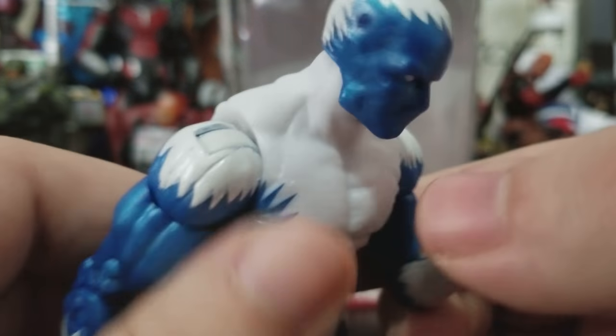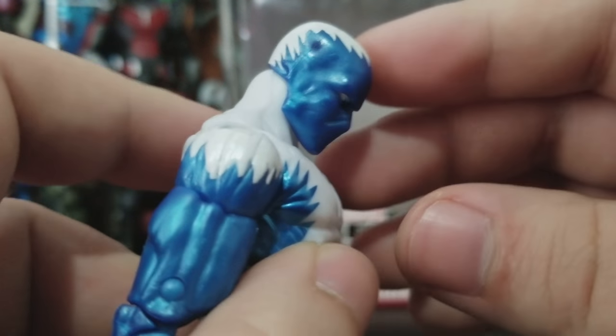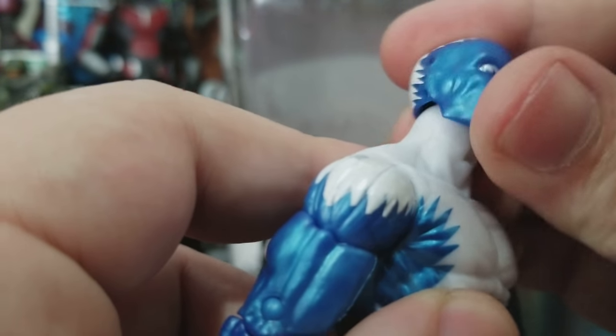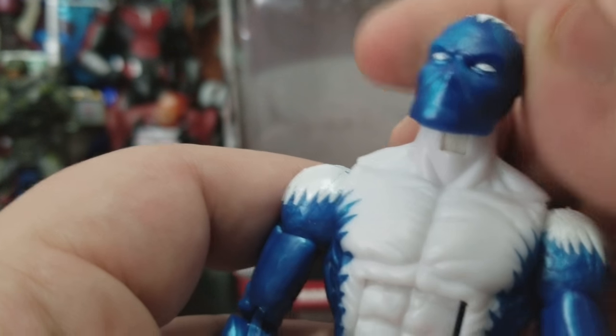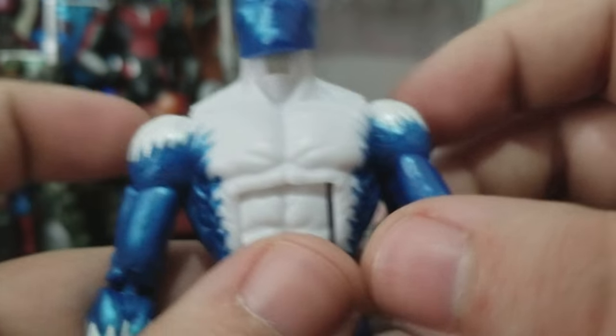He is a little loose in the abs, but as we look at the head, he can look down quite a ways and look back all the way — really good head movement. It's quite loose, but that's not a bad thing here; it's not like it won't hold its position, which is great.